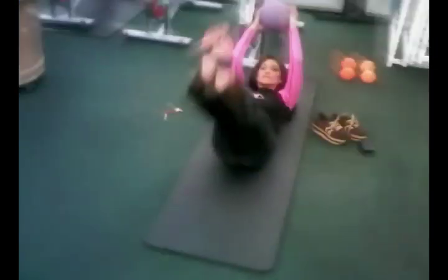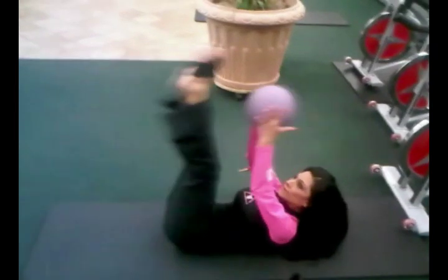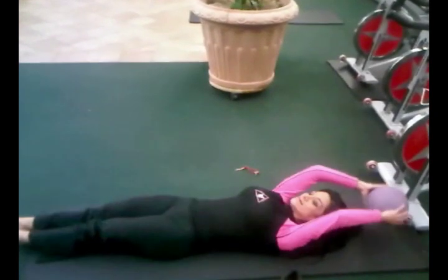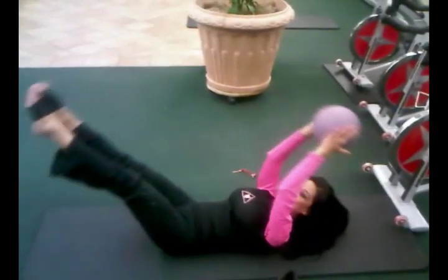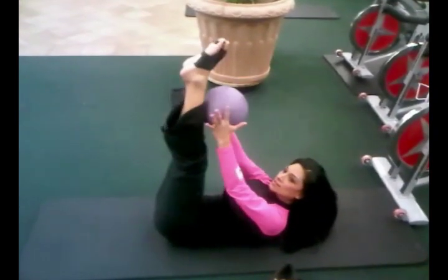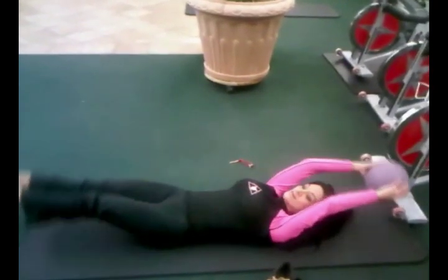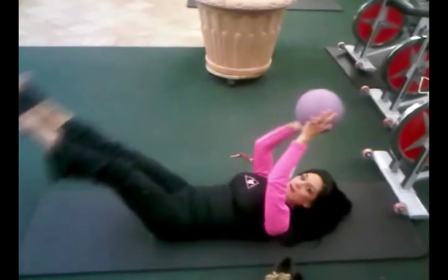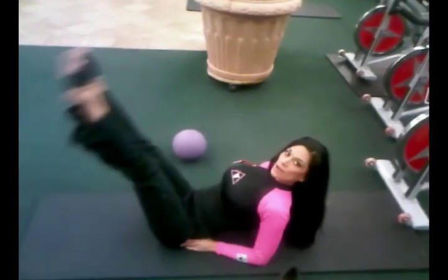Remember to breathe. And this is a really great ab workout. You can even hold. Let it down slowly. Come up. And touch. And let it down slowly. And that really burns. And for those of you who don't have a little medicine ball, you can always just come up on your elbows right here and just lift your legs up. Just like that.